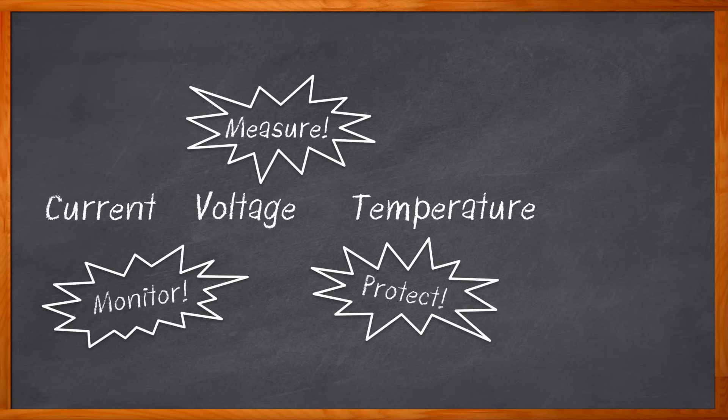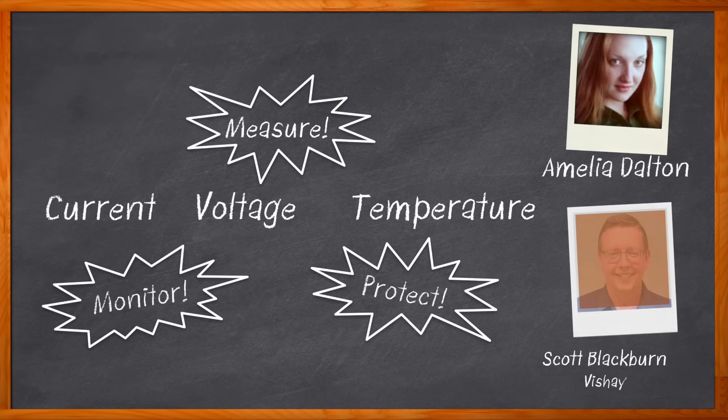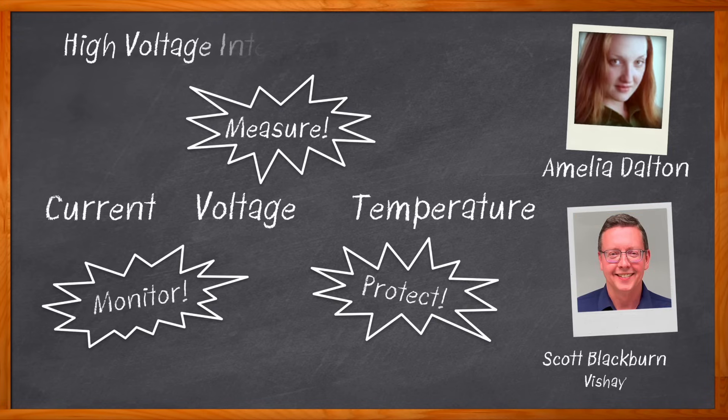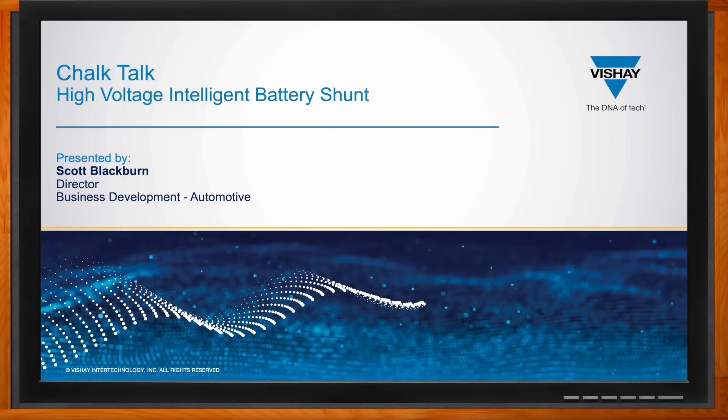Hi, I'm Amelia Dalton, host of Chalk Talk. In this episode, Scott Blackburn from Vishay and I explore the what, where, and how of intelligent battery shunts. We examine the key functions of battery management systems, the electrical characteristics of high voltage intelligent battery shunts, and how you can get started using a high voltage intelligent battery shunt from Vishay for your next design. Hi Scott, thank you so much for joining me. It's good to be here.